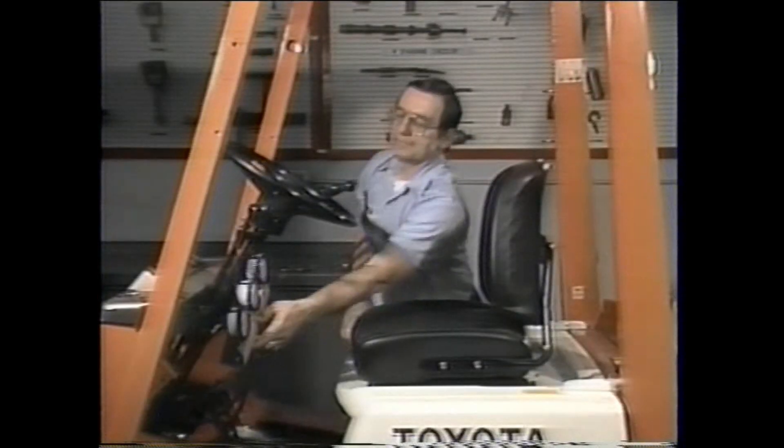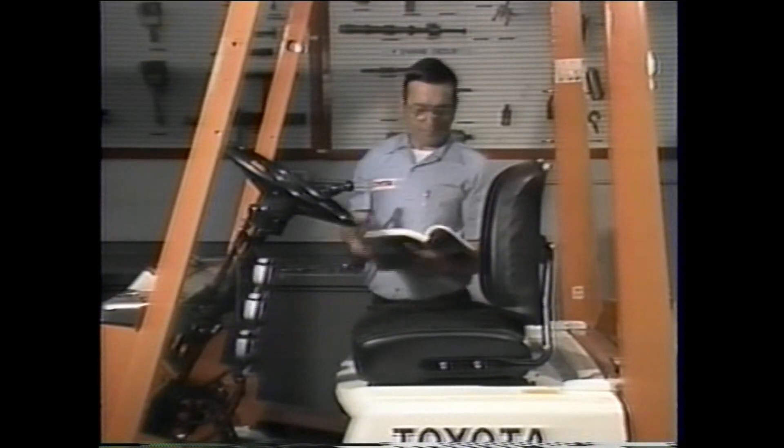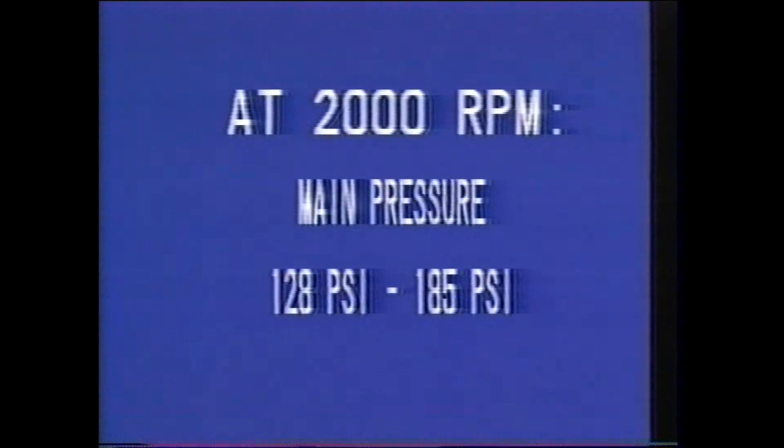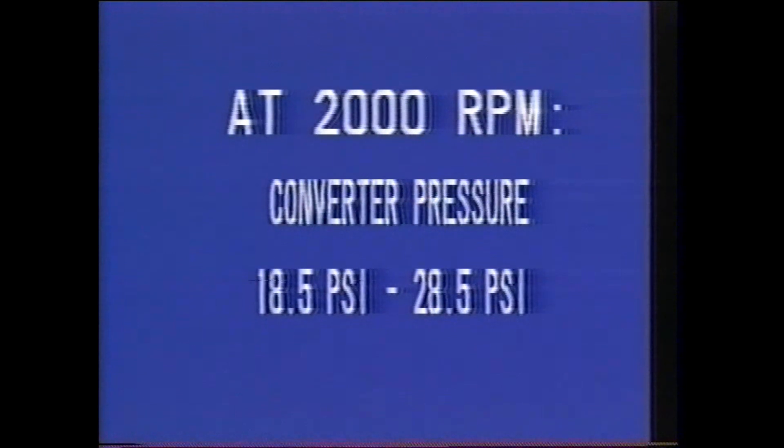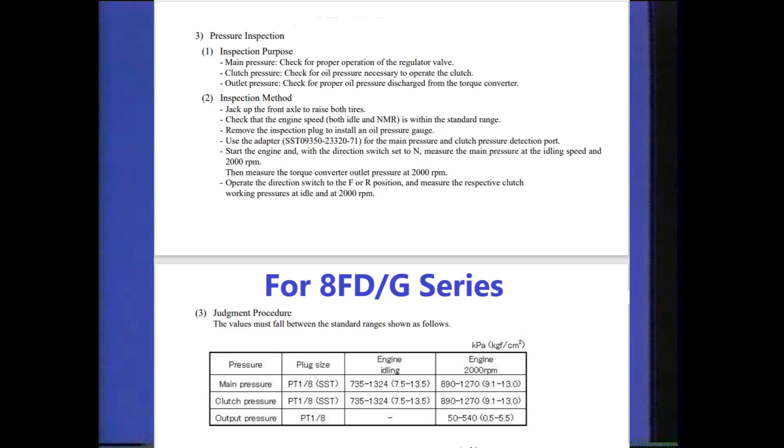Now compare the pressure check results with the specifications listed in the repair manual. The manual lists the acceptable main pressure range at 2000 RPM as 128 psi to 185 psi. The clutch pressure must be between 121 and 185 psi, and the converter pressure range is from more than 18 psi to more than 28 psi. These are the results from our pressure check in forward gear, in reverse, and finally with the truck in neutral.